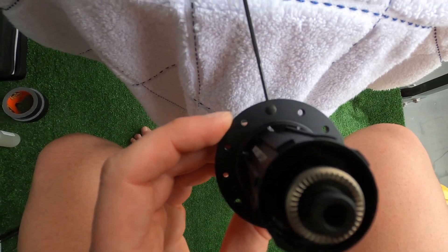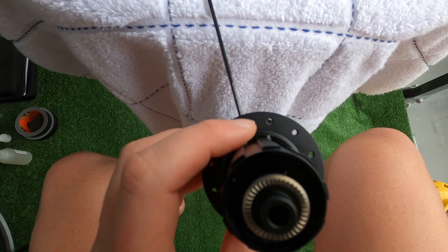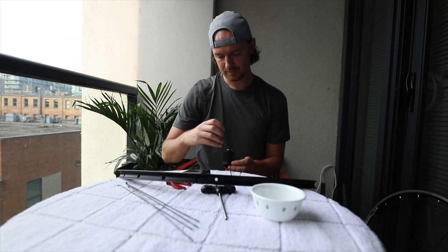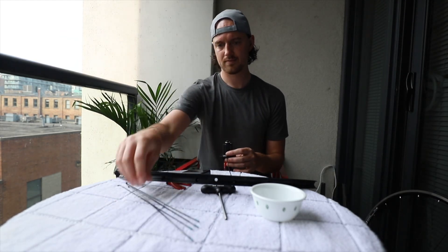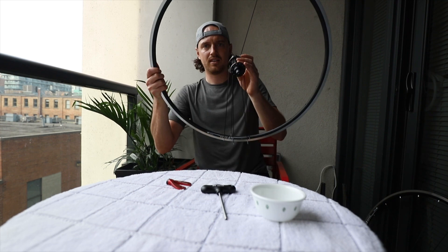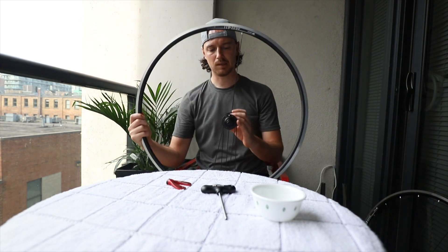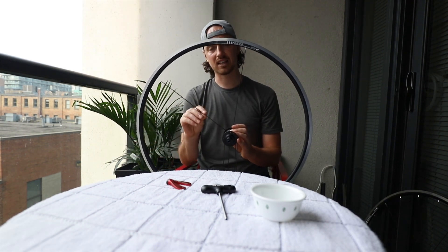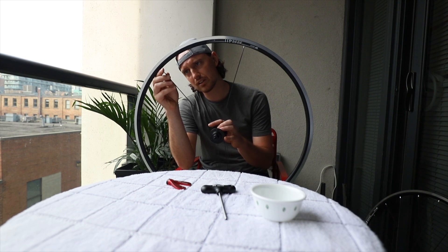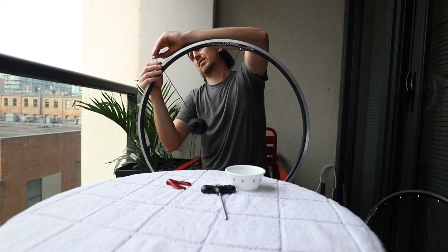I have my first spoke in the hole, elbow out. Now I'm going to drop five more spokes every second hole. The other spokes are now in the hub on the drive side, elbows in. I'm going to take the next spoke and put it in four holes to the side — so this spoke is going to go in this hole here. I'm going to need a washer and a nipple. Alright, the first six spokes are in.